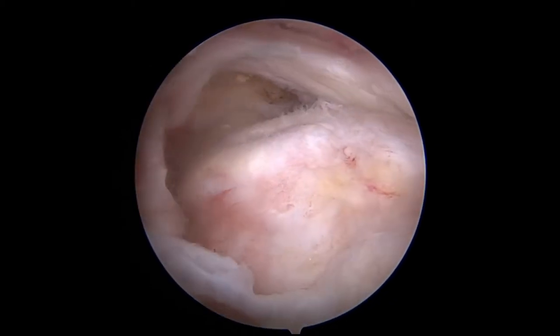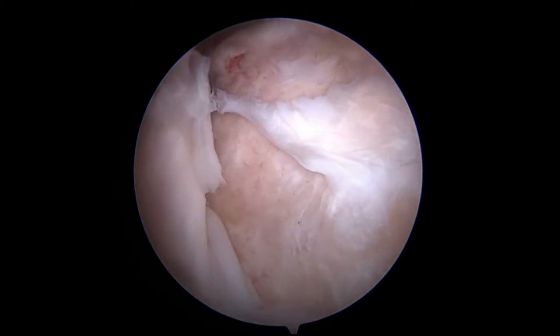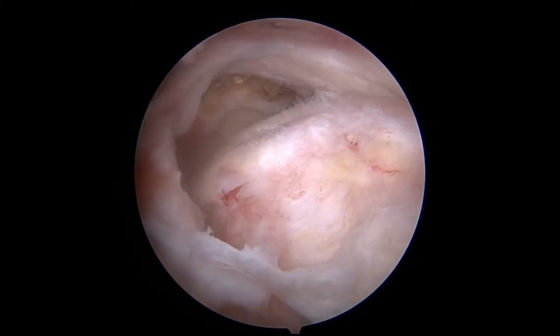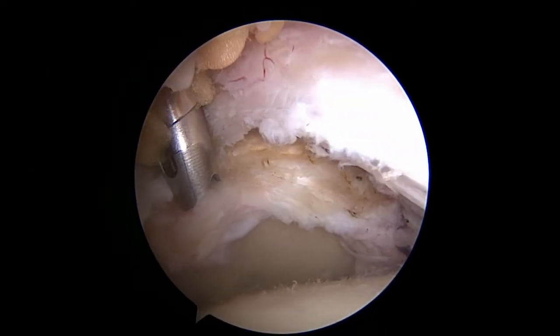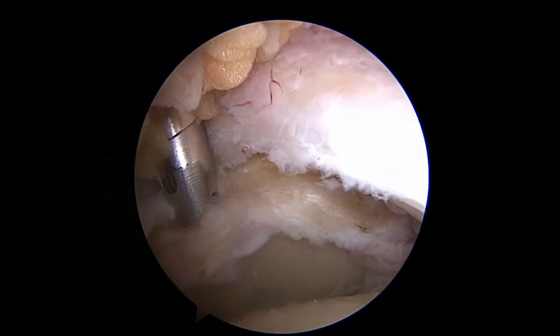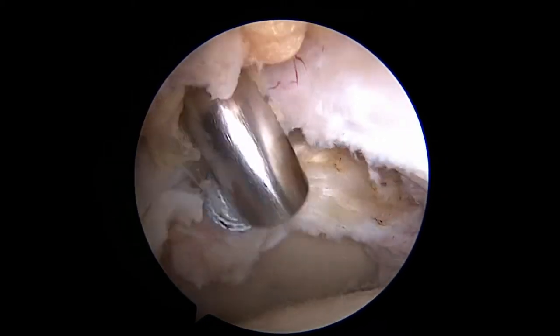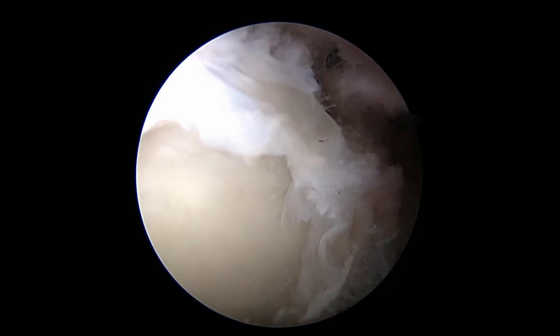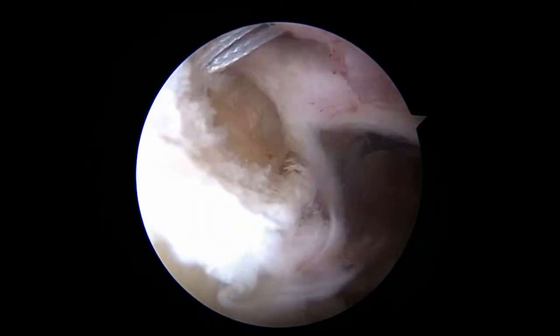The superior capsular reconstruction is for massive irreparable rotator cuff tears with minimal to no arthritis and a fully functioning deltoid muscle. With the arthroscope through the lateral portal, the visor portal is created. A 3.0 millimeter biocomposite suture tack anchor is placed percutaneously medial to the labrum and posterior. An anterosuperior portal is created and a second suture tack is placed anteriorly.